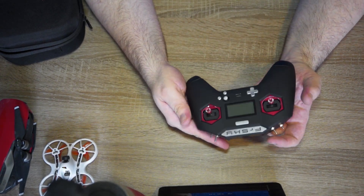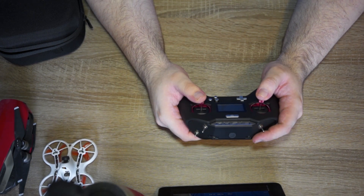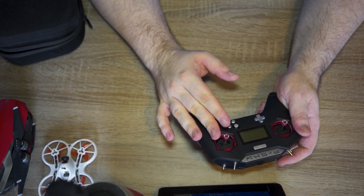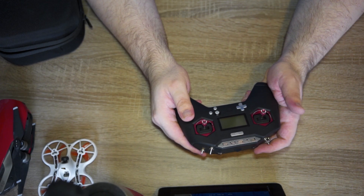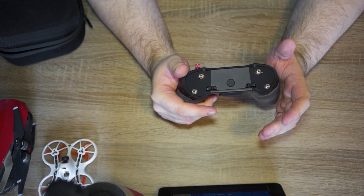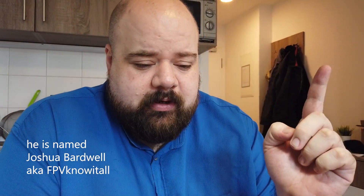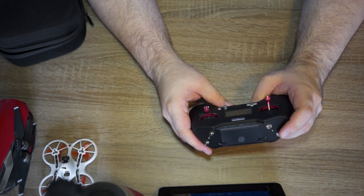Now I can use this FrSky X-Lite remote — which also looks like a game controller — to actually control the Tiny Hawk. It has proper gimbals and quite fast reaction times, so I feel I can fly the drone a lot better now. Setting it up was a bit of a pain, but there's a great video by a guy called Joshua — I'll link to his channel — who has some really great videos on drones and FPV flying, focused on teaching people about the hobby, which has been quite helpful to me.